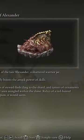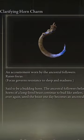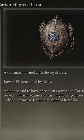First, you're going to use the Shard of Alexander, then the Fire Scorpion Charm, the Clarifying Horn Charm, and the Carrion Filigreed Cress.